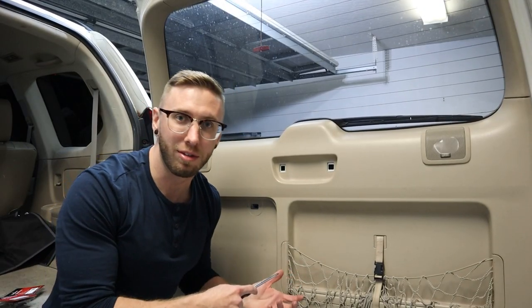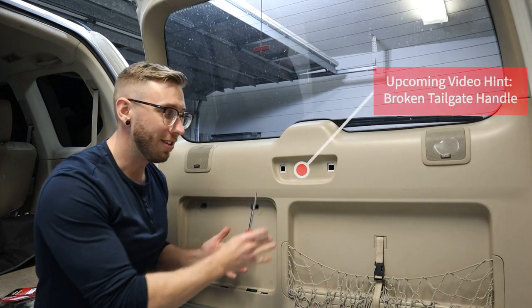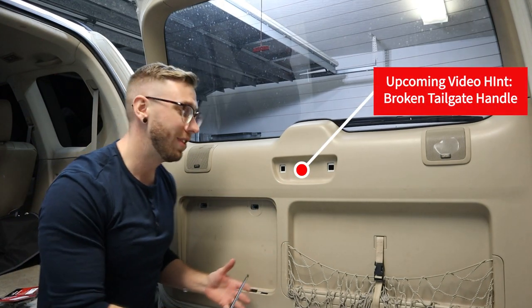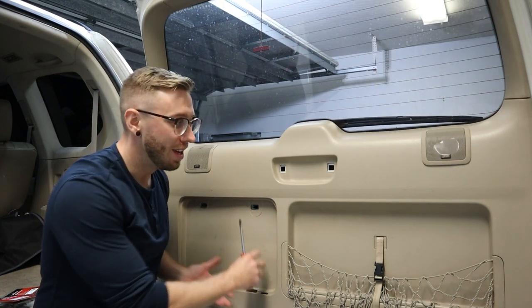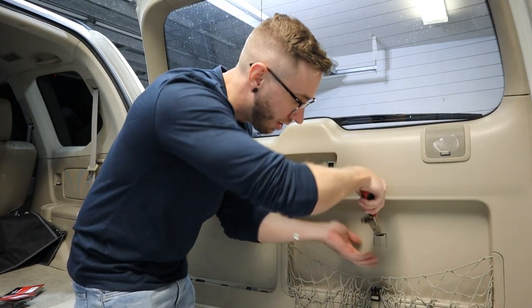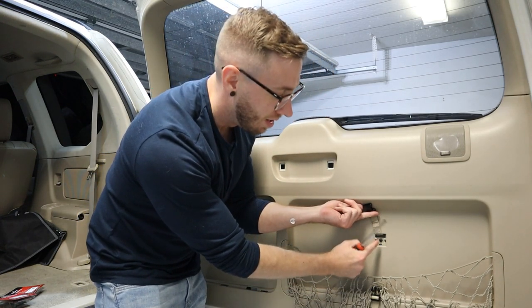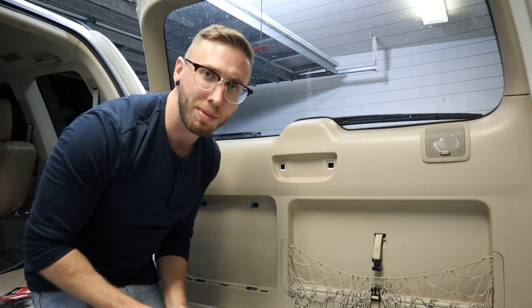To get to the rear backup light bulbs, we just have to take off this door panel. As I showed in past videos, we take out the tool kit, and then behind this strap there's a little plastic cover — just pry these out and there's a Phillips head screw right there, and then the whole thing pulls out easily.